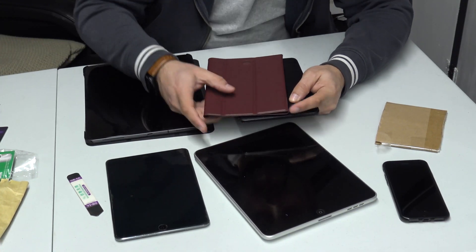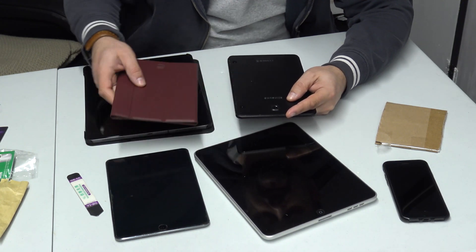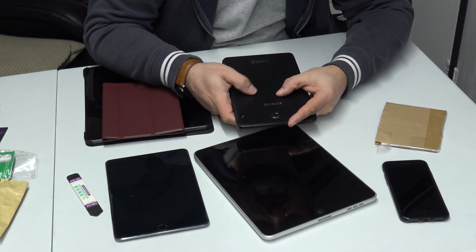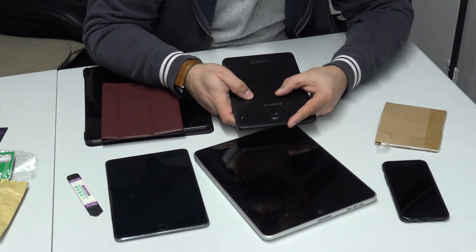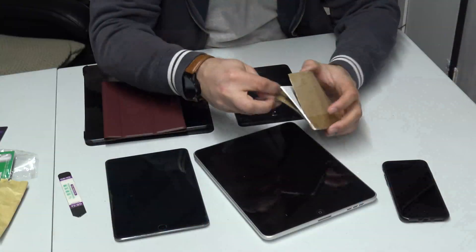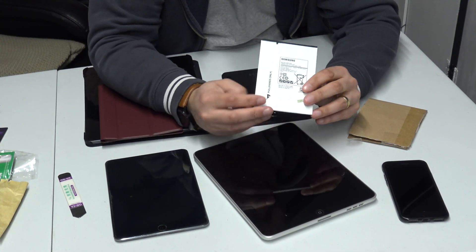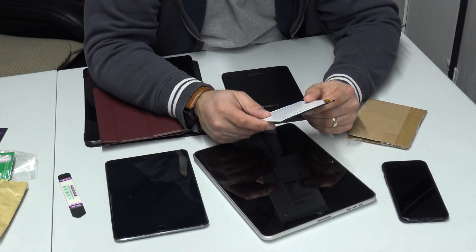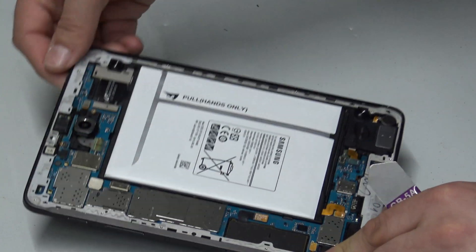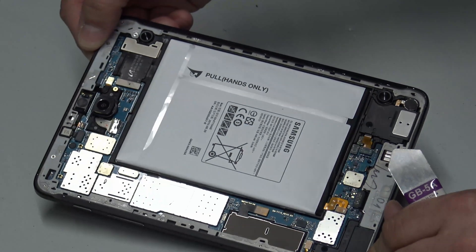Boom — as if by magic, there it is. As with all of these things, eventually the lithium-ion batteries die in them, and the Samsung Galaxy Tab that I have here is exactly that case. In fact, the battery has expanded and you can feel it squidging around inside the case. I have purchased a replacement battery for it, so with a little bit of luck that means this tablet will be working again. That's inside the Samsung Galaxy Tab 2.